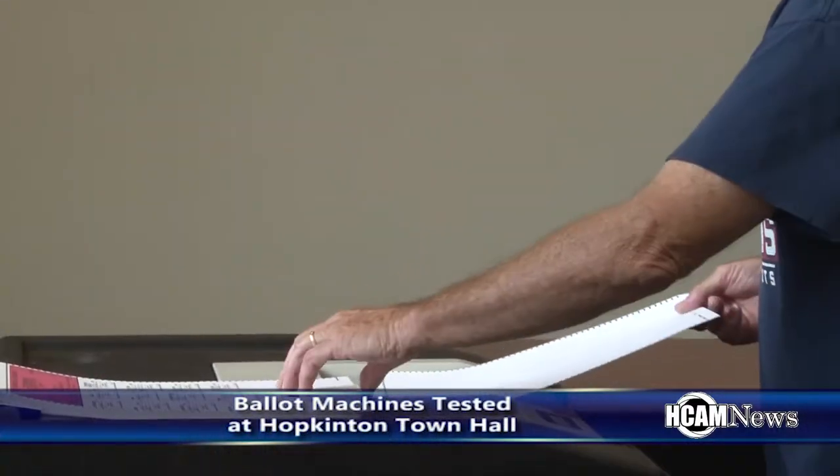What we did was we marked all the ballots and made a tally sheet of how we marked them, and then we checked that against the receipts the machines print out to ensure that they're accurate.